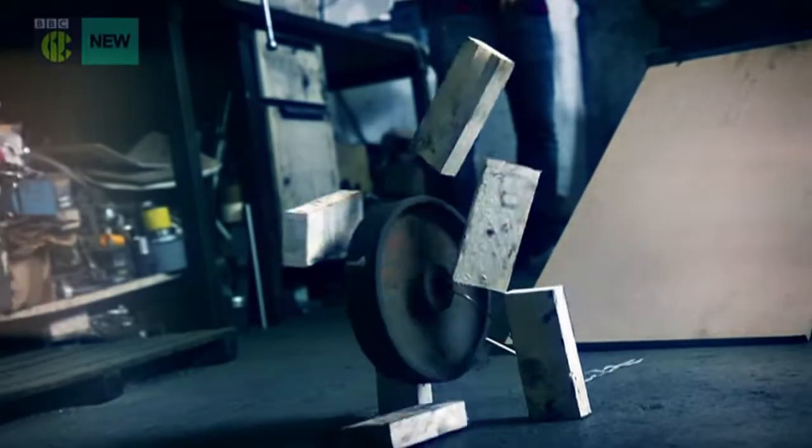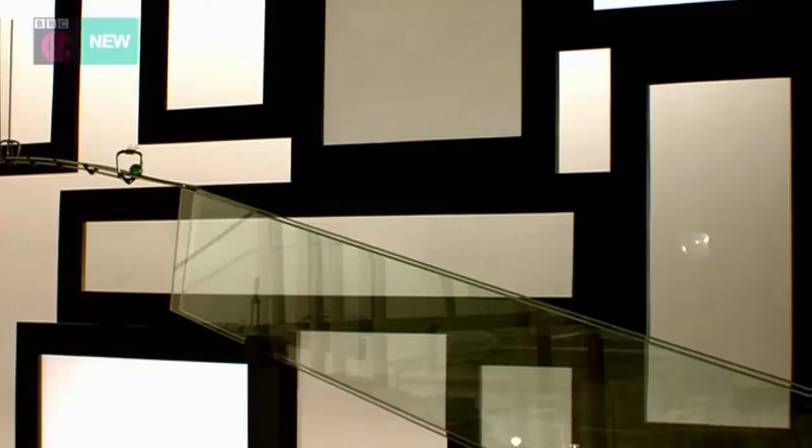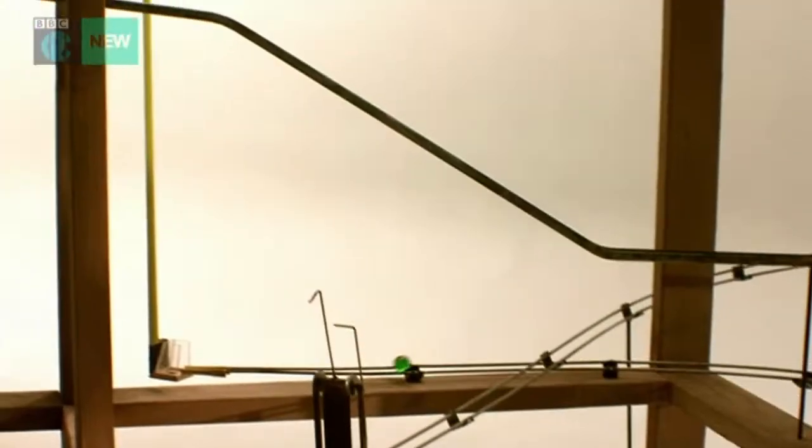It might look simple enough, but Rube Goldberg machines incorporate lots of elements, and if even one of them fails, the whole thing is ruined. It goes without saying that ours will be planned meticulously.